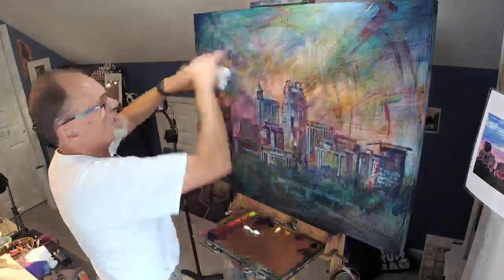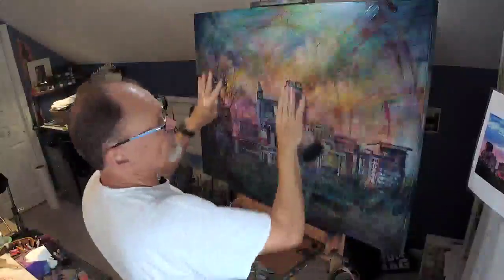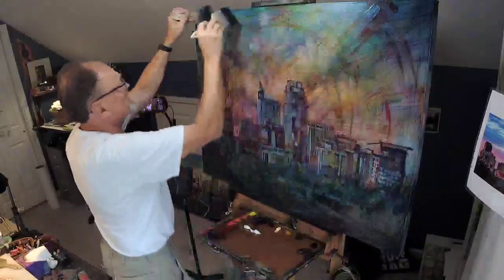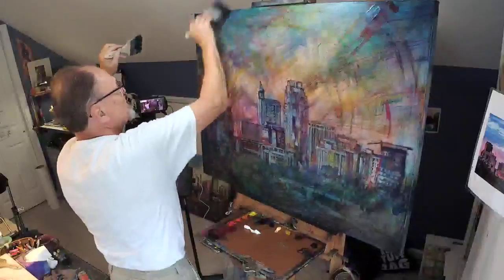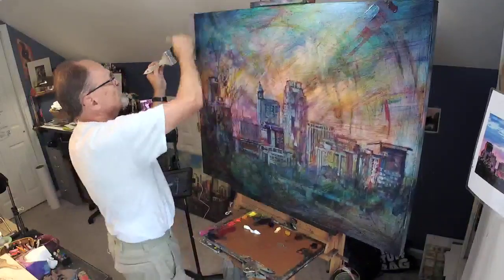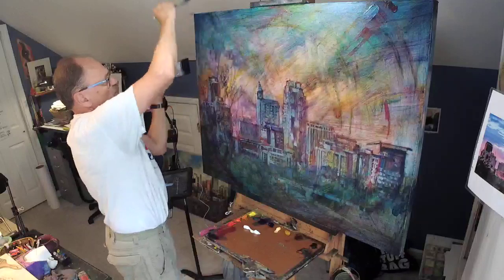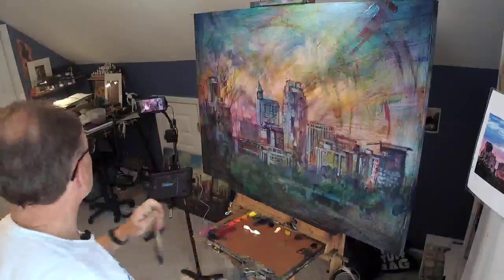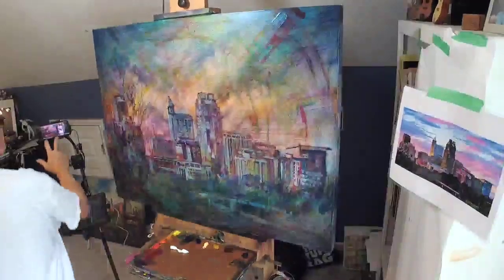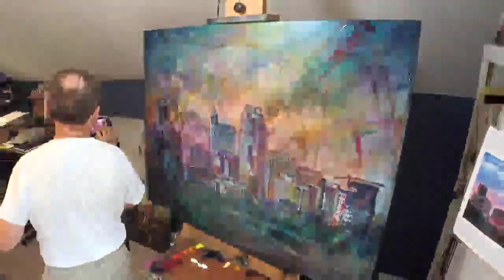It has sky going all the way across — no buildings. Normally one of my tall buildings will punch through the top of the painting, but that's not the case here, because the buyer of this painting sent me a photograph. Here's the photograph taped up next to me. This is what my client is probably hoping — a painting with a lot of sky.